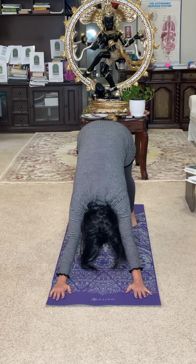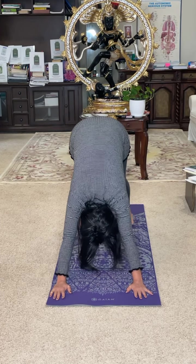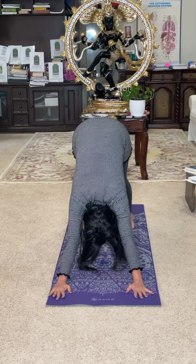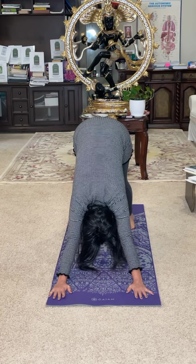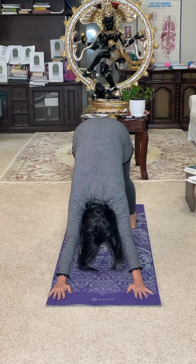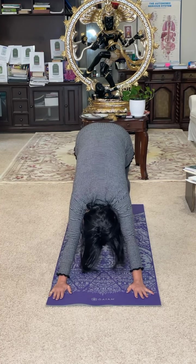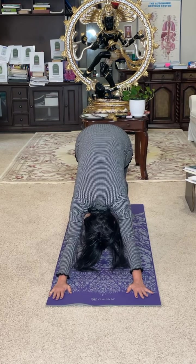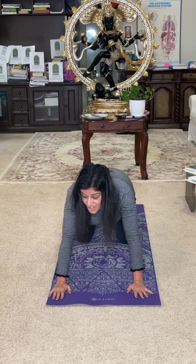If your heel is not close to the ground, walk your feet a little bit forward and reach your heel to the ground if possible. Now I am going to modify this because it's a little challenging for you at the present moment. Generally we go into the plank and then down, but now for you: bringing knee to the ground, then chest on the ground first, and then chin in between the palm.